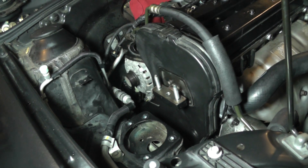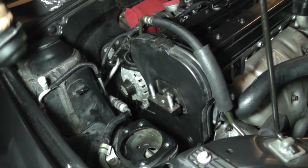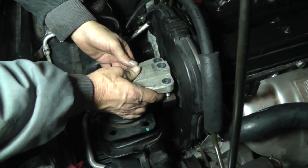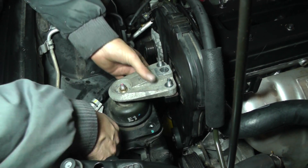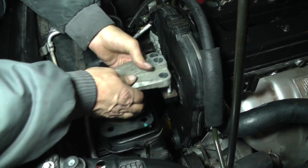Just snug it up good. Next step, I'm going to put the engine mount in. Everything looks good.